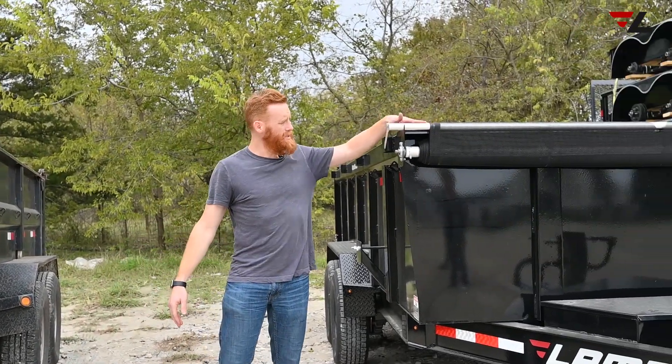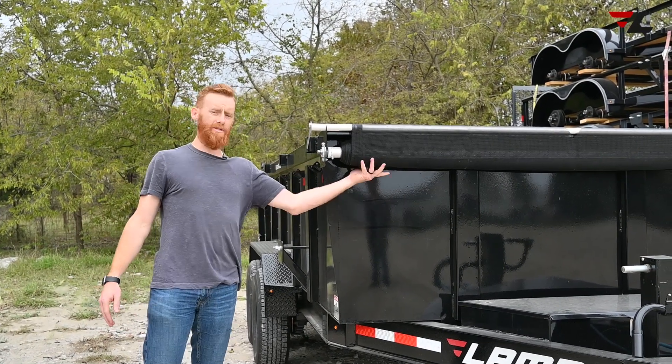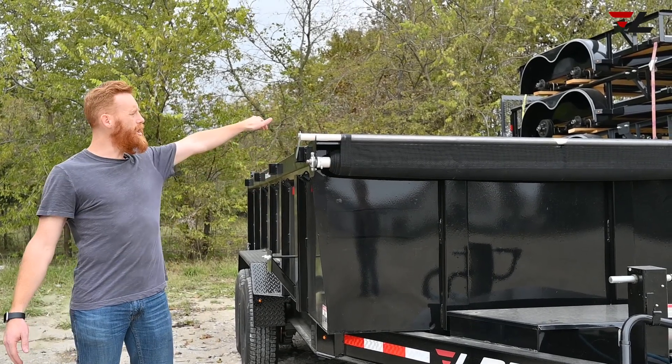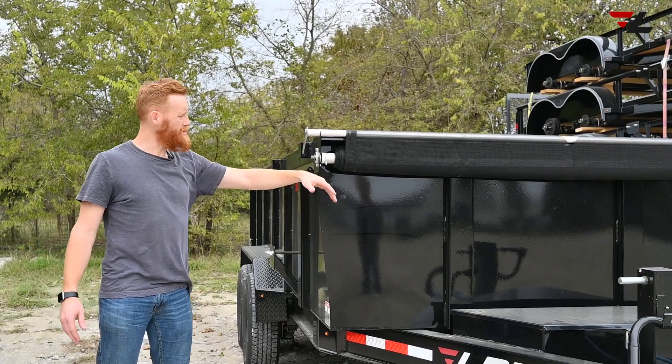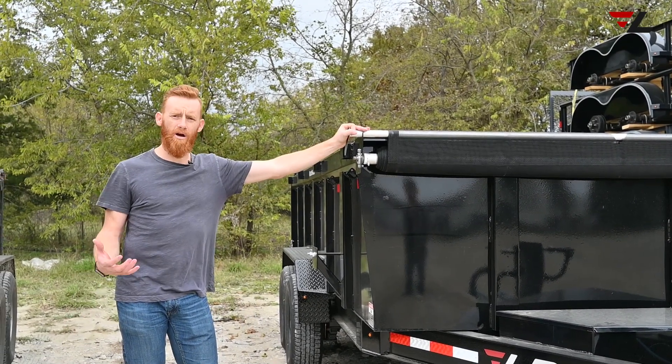This one is flush with the top and it's kind of built in. It's got bearings in it and it's protected from the sun. Also, if you load anything long on top that will stick over the front, it won't damage the tarp. That's why I just love this trailer.